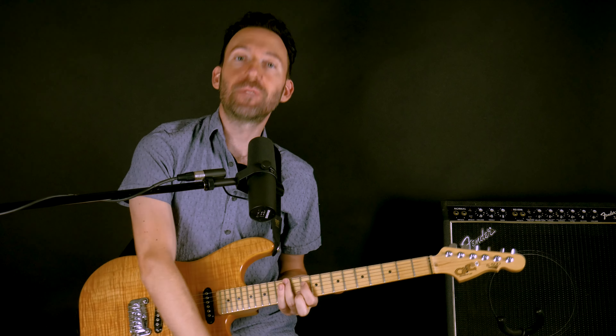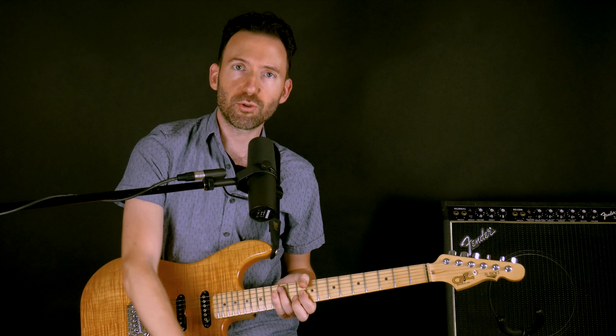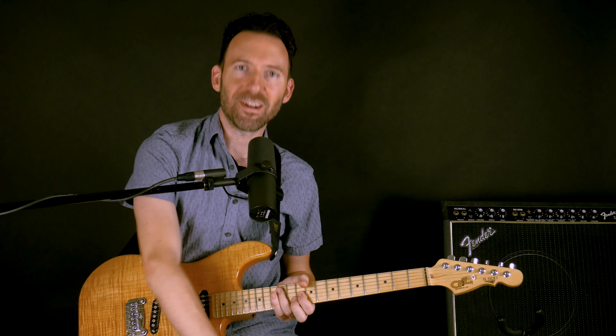All right everybody, I hope this lesson was helpful. If you want to learn more about playing guitar, head over to guitartricks.com. There are sequential courses for guitar fundamentals, blues, rock, and country, plus a library of song lessons with downloadable tab and backing tracks. Happy playing, and I'll see you in the next lesson.